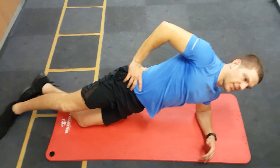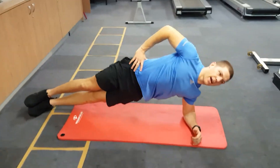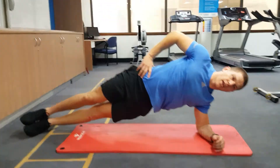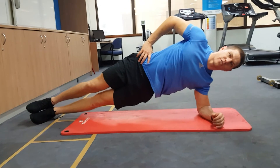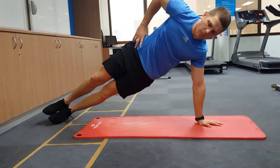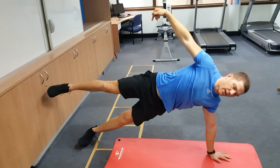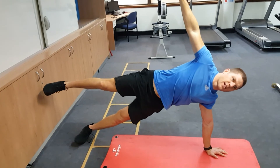If you feel ready you can progress it so that both feet are up, and if you're ready for progression from there you can go hand up, arm up and leg up as well. Still keep those feet, knees, hips and shoulders stacked.